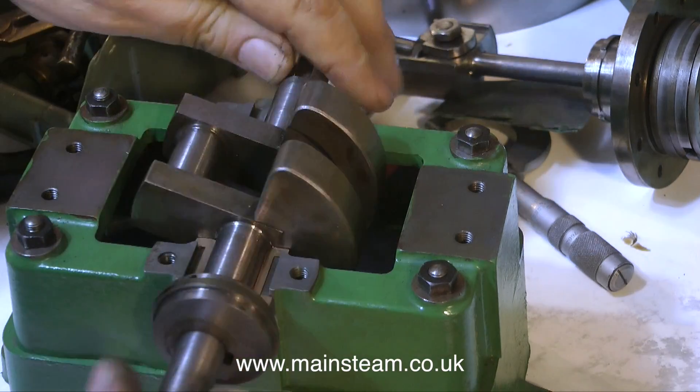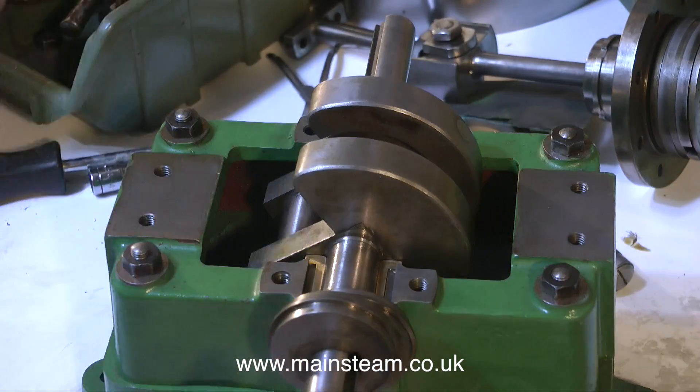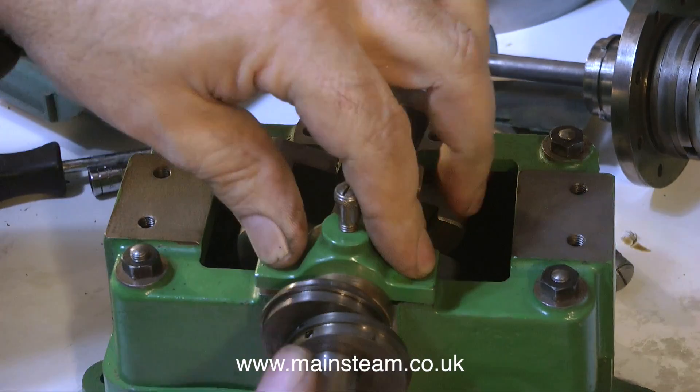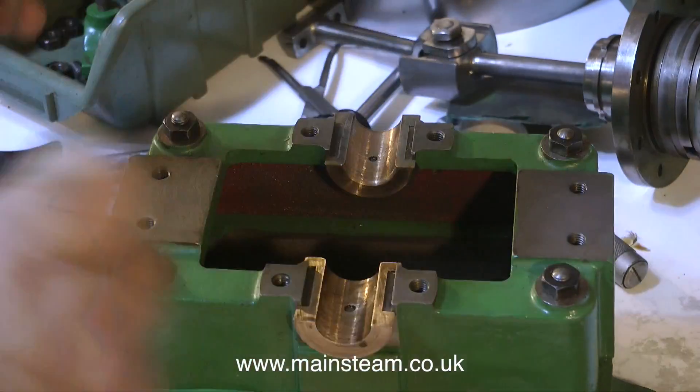One of the first things I have to do is find out which bearing goes at which side and which is the front of the engine. The front of the engine, crankshaft-wise, is the part with the eccentrics on it.